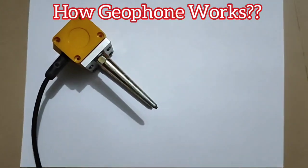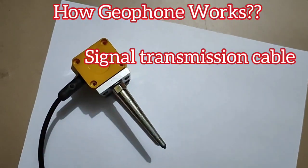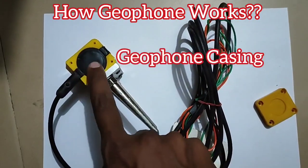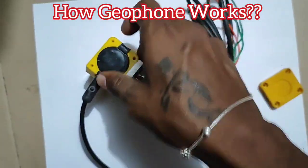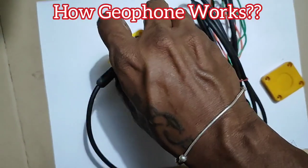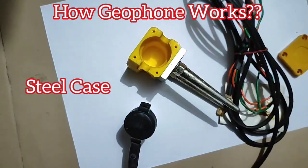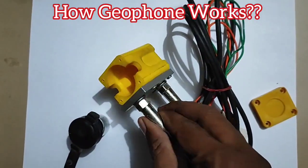These wires are going to the receiver or the recording station. Once we open the geophone, the outer one is the casing for the protection of the coil, and if we open it we will see a small capsule. Inside that capsule, a magnet is fixed and a coil is wound around it.